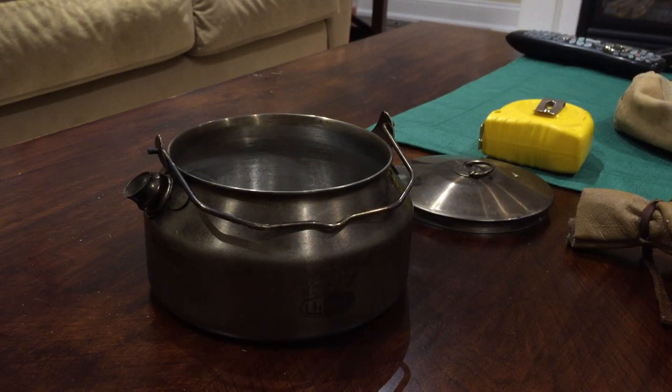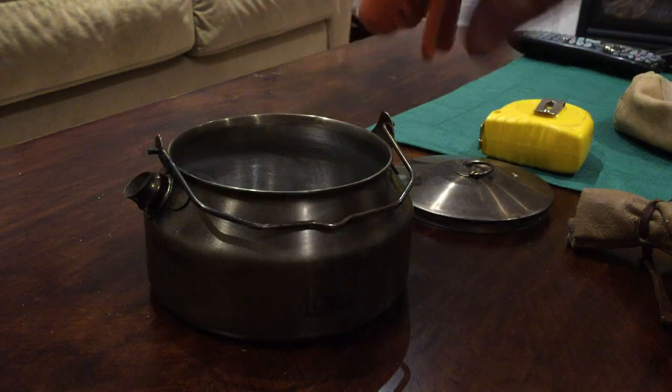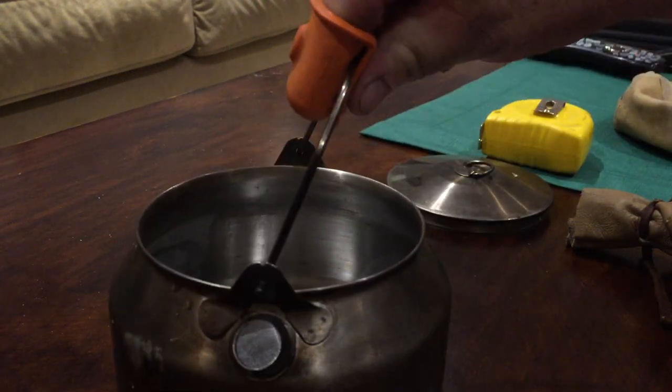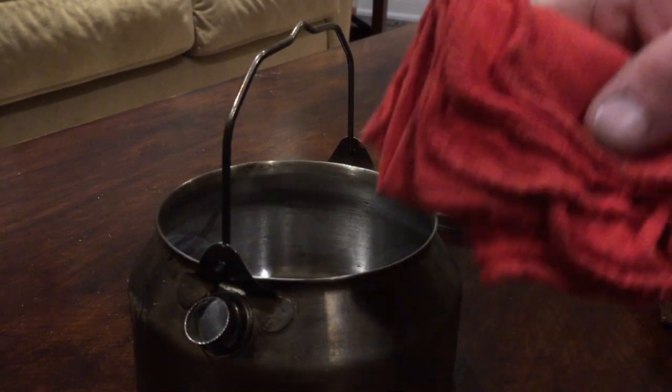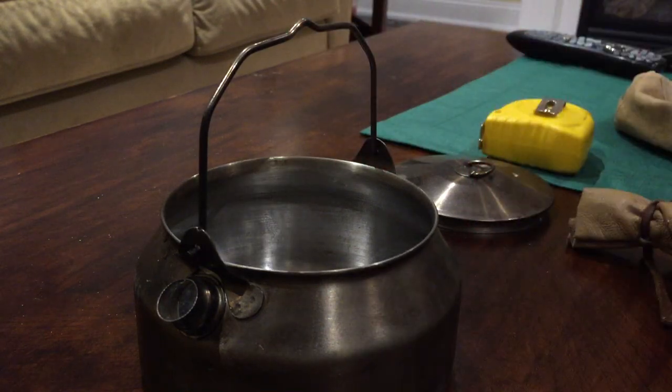So you basically stick two fingers in there, and that way you can just lift it up like that and not get burnt. But I also have a little rag right here that I can use for grabbing it as well, and it also works for cleanup.